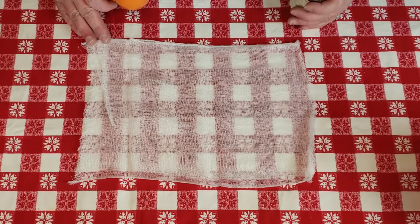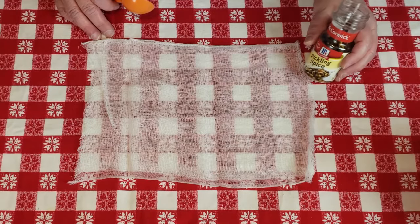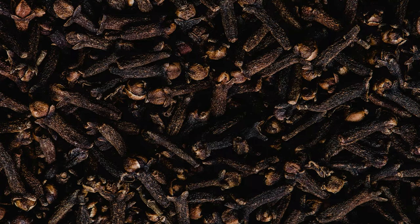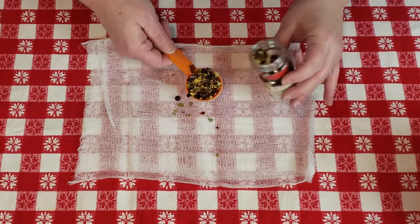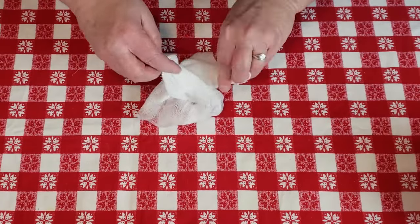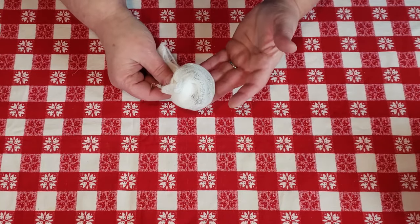For this next part, you can add pickling spice right to the jar if you want. But what I like to do is put it in cheesecloth, then boil it with the brine, and then remove that and add other spices into the jar. You really can do it either way. One thing to keep in mind is that clove will turn your eggs brown if you add the spice right to the jar. We're going to take about a tablespoon of pickling spice, wrap it up in cheesecloth, tie it loosely, and drop it right inside so it floats around in the brine while you're heating it up.